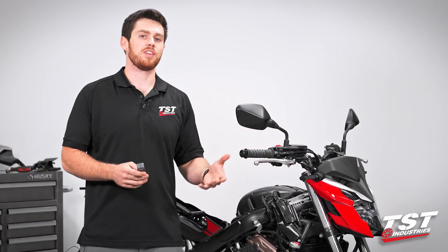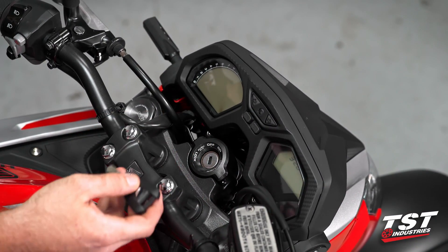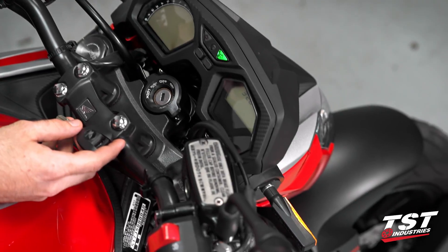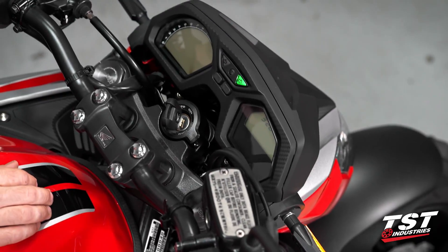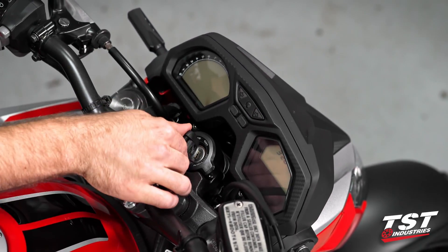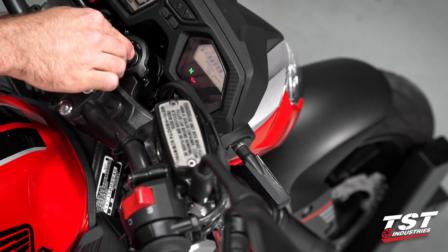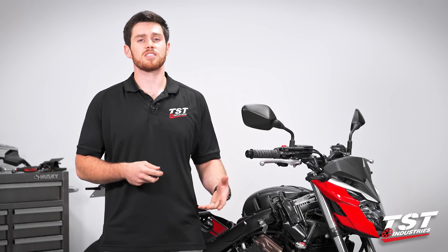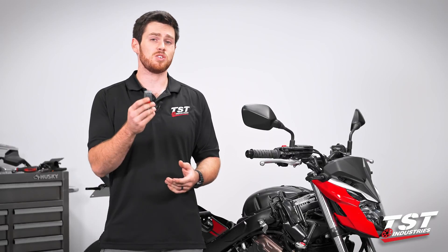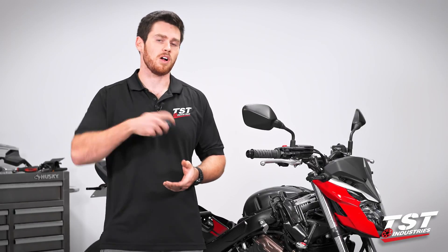Now I do want to touch on one thing. When we put our TST flasher relay in this bike, there's a very strange feature — it does allow your signals to be activated without the motorcycle actually being on. It kind of skips a logic loop in the bike's computer system and allows that switch to activate your signals at any given point. If you feel like you might be prone to leaving your signals on when you walk away from the bike, you might want to go the other route — possibly some load balancing resistors, or maybe if this is an issue for you, you might not want to do LED style signals at all.